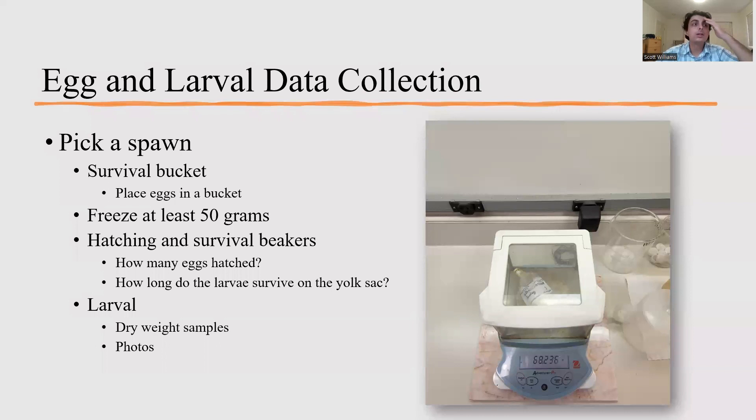Another data collection process I was involved in was egg and larval data collection, where you'd pick a spawn and create a survival bucket — placing a bunch of eggs in a bucket to be later hatched — and freeze at least 50 grams of eggs for future research. You'd then create hatching and survival beakers: the hatching beaker determined how many eggs would hatch, and the survival beakers determined how long the larvae could survive on their yolk sac. Once the eggs hatched in the survival bucket, you could do dry weight samples and photos of the larvae for future research.